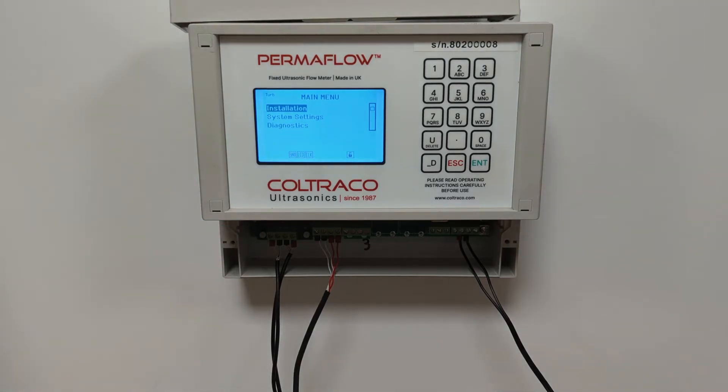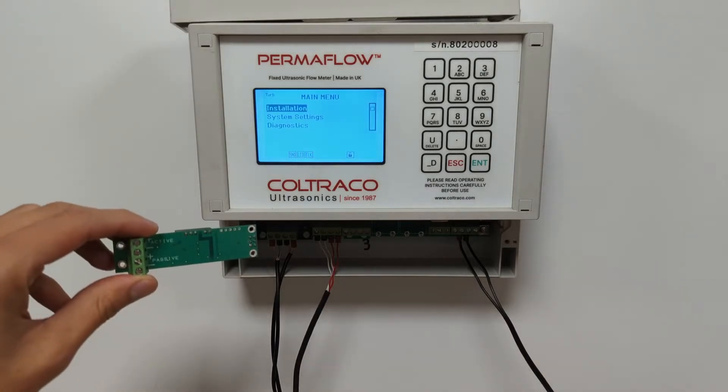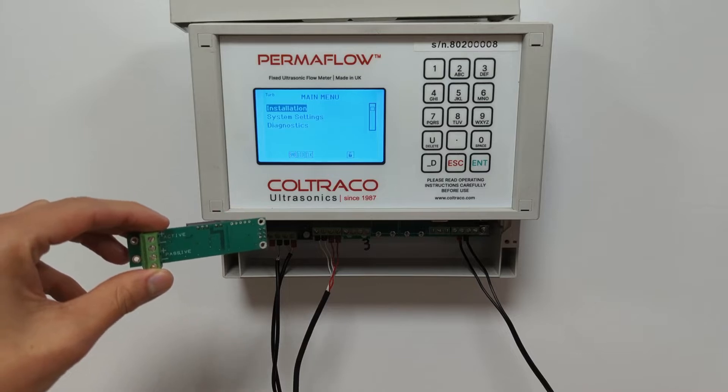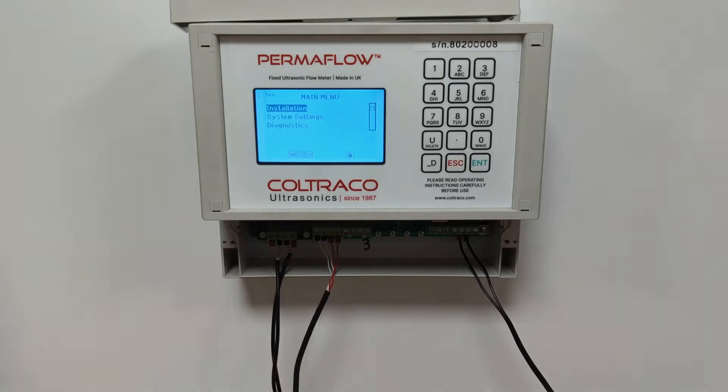Another popular board that comes with the flow meter is the 4 to 20 milliamp output board, allowing communication from the Permaflow via 4 to 20 milliamps. The benefit of a modular flow meter is that you are able to customise your input and output modules to suit your requirements, thereby reducing costs for communication modules which you do not need.